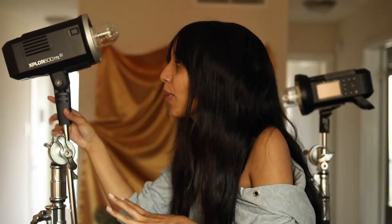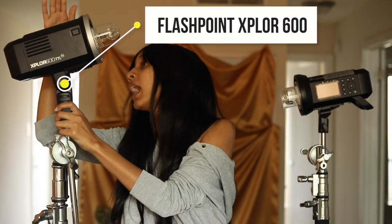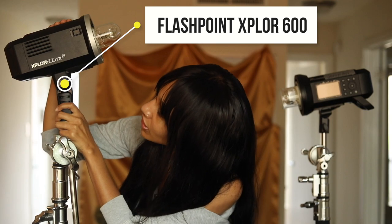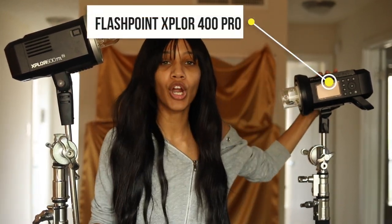For this video I am working with two Flashpoint lights. This one is a Flashpoint Explore 600, and then this one is a Flashpoint Explore 400 Pro. The 600 is a little bit stronger than the 400, but you can do this with almost any light as long as it's not a constant light source — it has to be some sort of strobe. So make sure you have at least two light sources to be able to create this lighting setup.